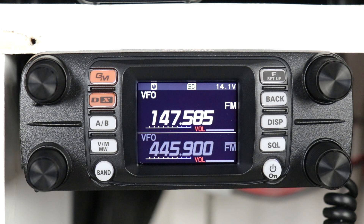What I was told by Yaesu is that this does not support crossband repeat C4FM to C4FM. It will do analog to analog and it will do C4FM to analog.